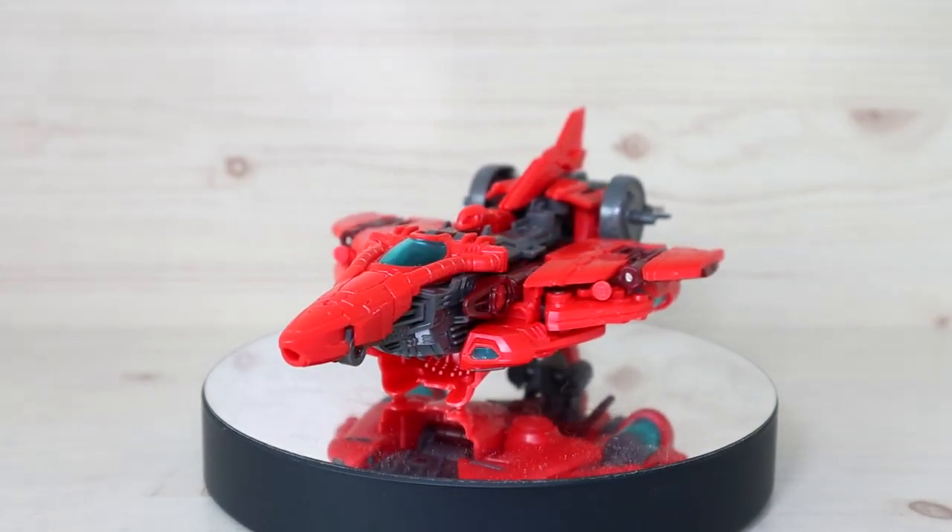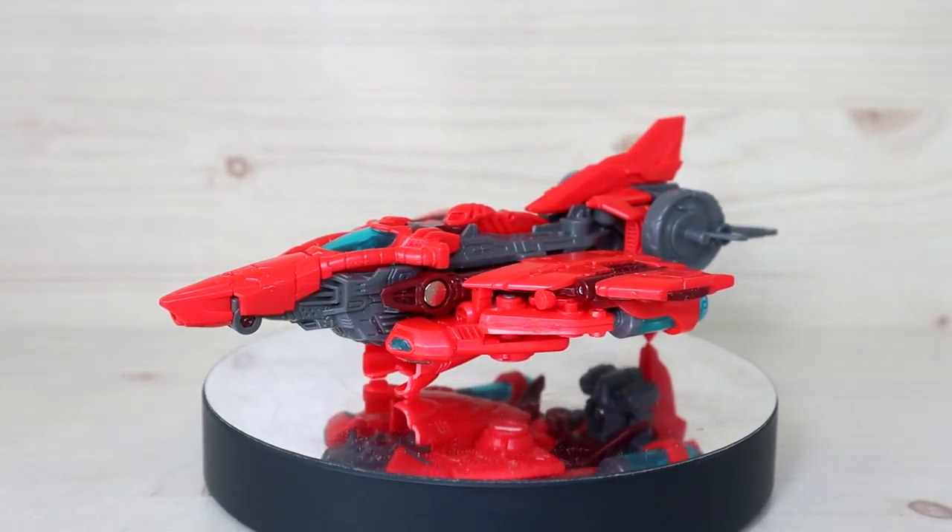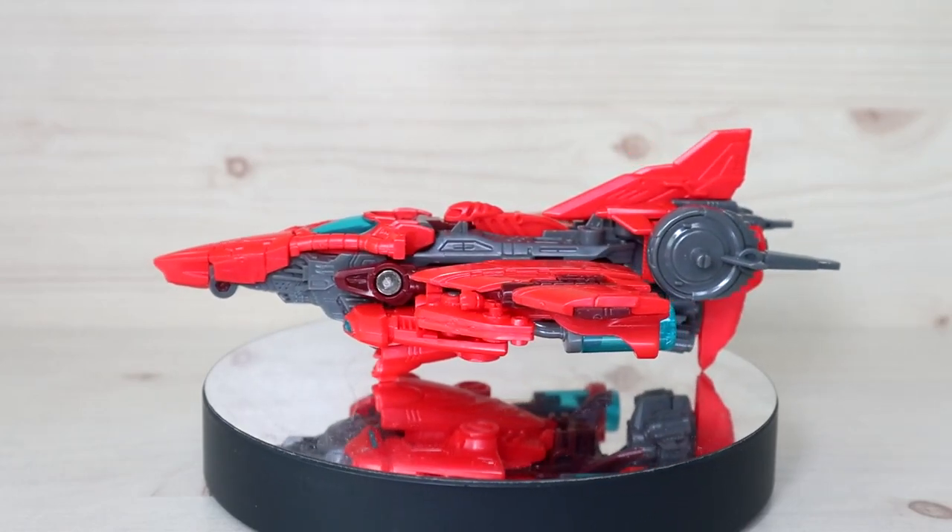Hello YouTube, this is Charlie426 and today we have something special. This is the 5-2-Toys Beast Drive Abyss Sweeper.